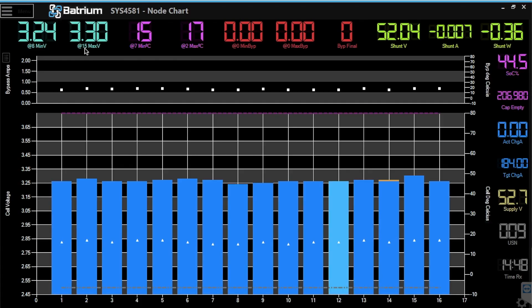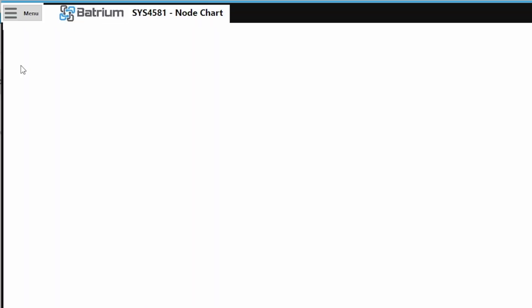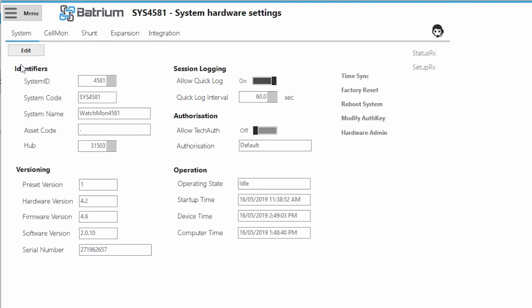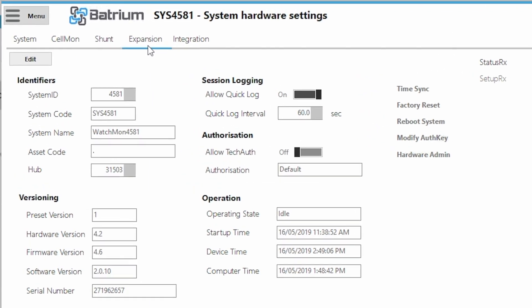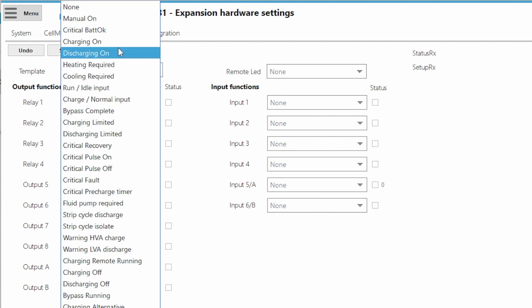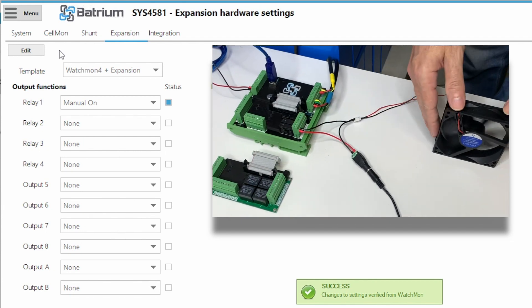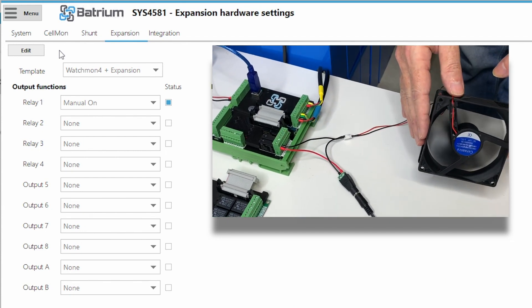Now let's look at the software. We go into Hardware, then find our way across to the Expansion Board. We're looking at Relay 1 here, which is the first position. So let's go Edit, grab Relay 1, and manually force it on. This is always a good practice when you're first wiring everything up, to make sure it's working.